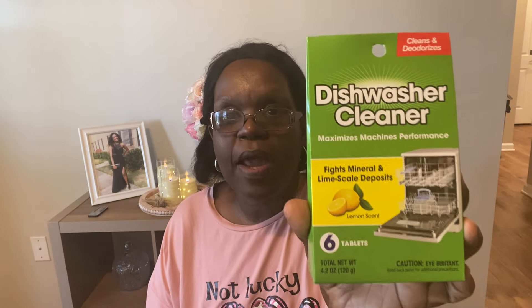I saw the dishwasher cleaner — it maximizes machine performance, removes mineral and lime scale deposits, in a lemon scent. You only get six tablets in here, but I want to try it out and see if it works. I'm really looking for a garbage disposal cleaner too, but I may have to get that on Amazon or at Home Depot. The dishwasher cleaner cleans and deodorizes — we'll see. I've only been living in this apartment for four months, so I figured in another couple months I'll need to do this. How often do you guys clean your dishwasher? Let me know in the comments.